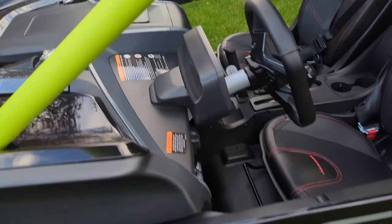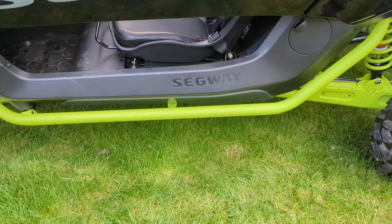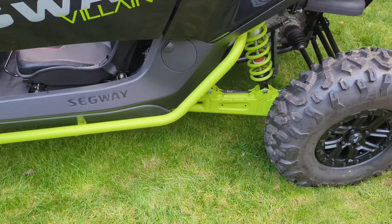Everything's all powder-coated, which I'm very, very happy about. Comes with rock sliders.